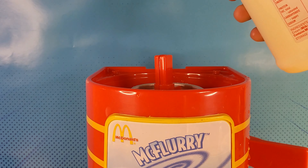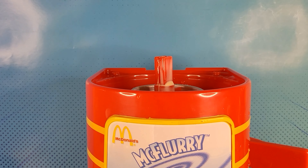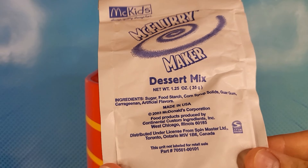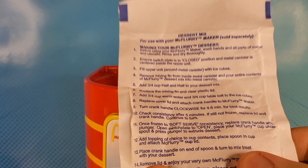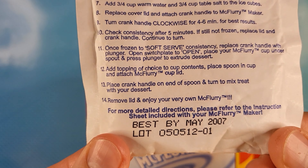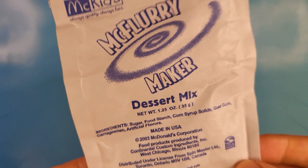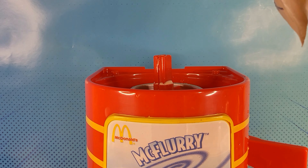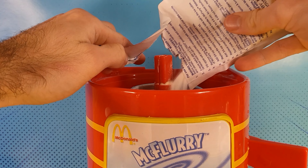So you have to pour it in here, right? And then what you have to do is you need one of these bags of mix. This is literally like 17 years old. Look at that - it expires in 2007. This is not going to be edible at all, not even close. But I'm just going to demonstrate it. So you pour this mix in.